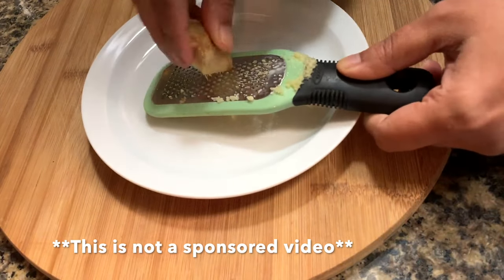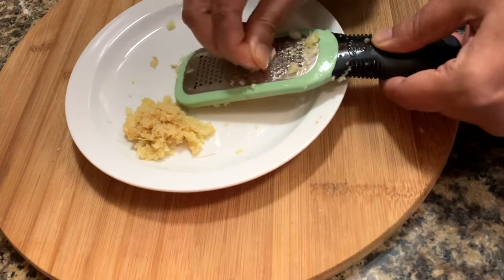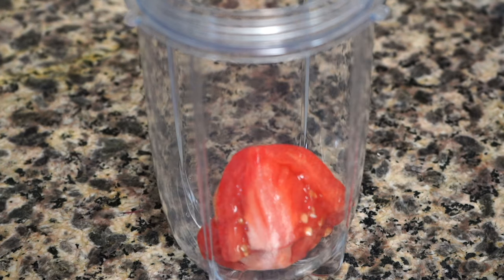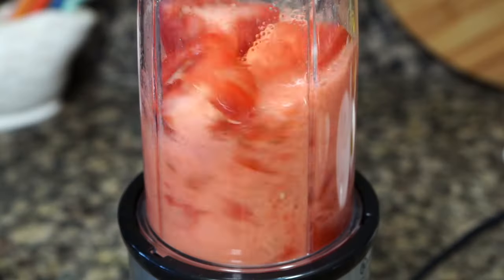Sometimes it's really hard to get a fine paste in your blender if you are using small portions of ginger or garlic. Next, blend a jar out. All the tomatoes go in and blend them to a smooth puree.